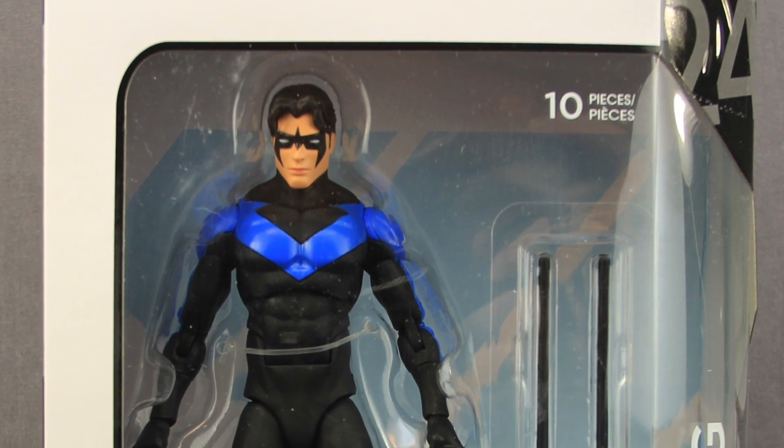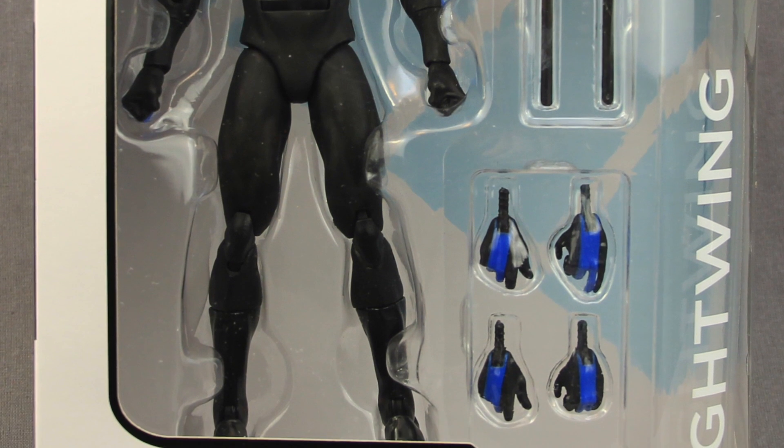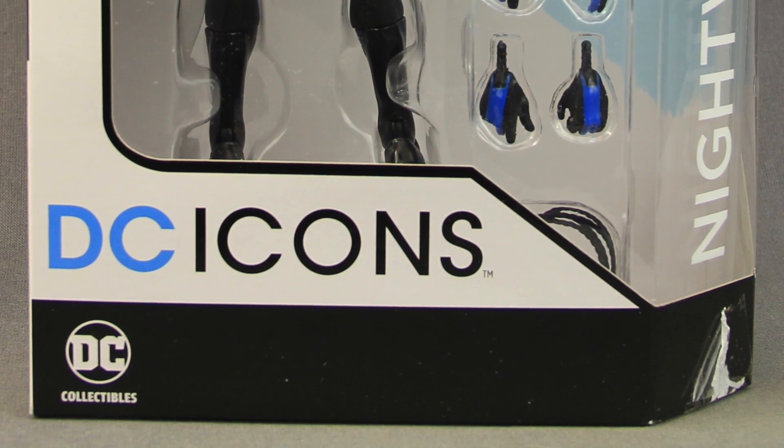Hey everybody, JC here with another T&I Toy Review. For today's review I'm going to be taking a look at the new DC Icons 6 inch scale Nightwing figure from DC Collectibles.